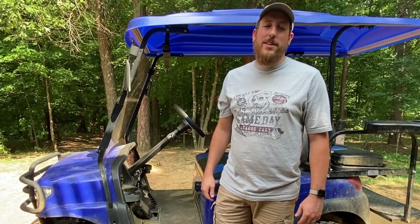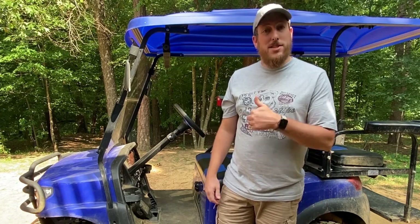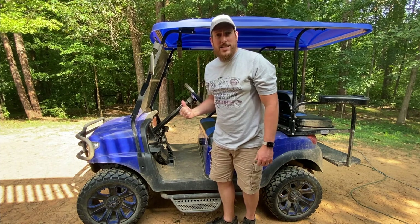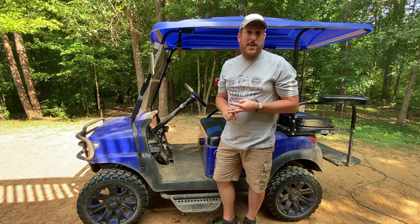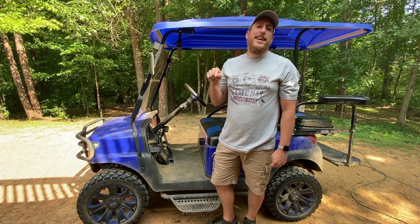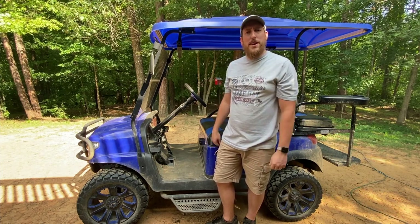Hey guys, welcome back to the channel. I'm Jeff here at Furco Family Farm and today I'm going to be doing some maintenance on our 2015 Club Car President. There's a lot of maintenance that needs to be done — I need to service the batteries, fix the suspension, and just give it a general clean-up because it's been quite a while since this thing's had a good bath. If you're new to the channel, don't forget to hit that subscribe button and bell to stay notified when we release new videos.